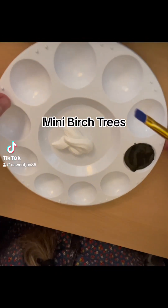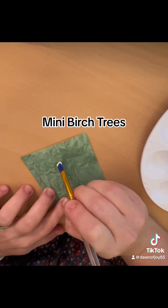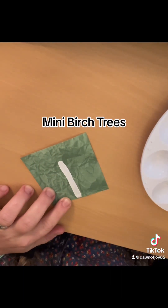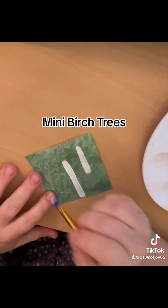We're going to start painting our birch trees. We have our black and our white paint and we are going to come in and start painting these white lines. We're going to have some that are closer and thicker and some that are further away. We're trying to create depth and atmospheric perspective.